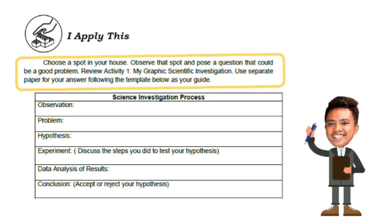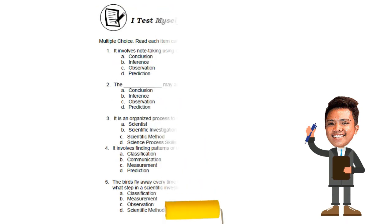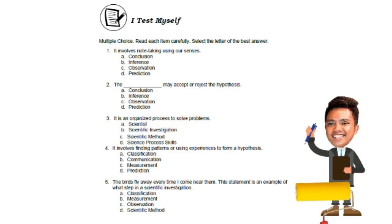Once done, proceed to 'I Apply This': choose a spot in your house, observe that spot, and pose a question that could be a good problem. Review Activity 1 — 'My Graphic Scientific Investigation' — and use a separate paper following the template provided, which includes: observation, problem, hypothesis, experiment, data, analysis of result, and conclusion. The last part is the post-test, 'I Test Myself': a 5-item multiple-choice test. Read each item carefully before choosing the letter of the best answer.